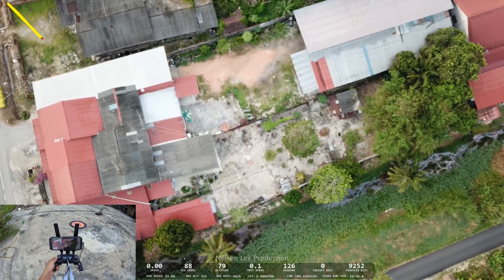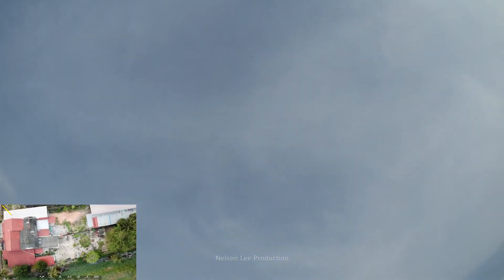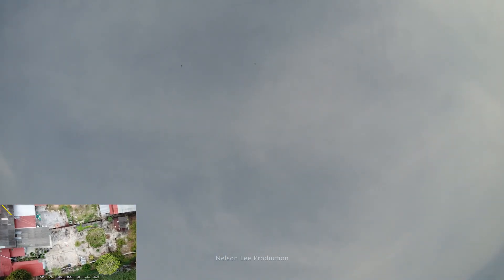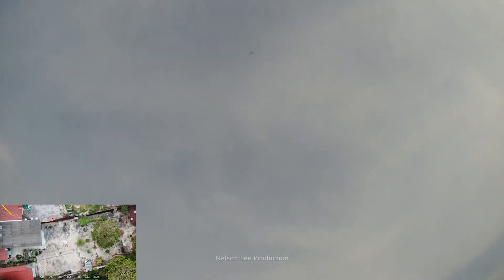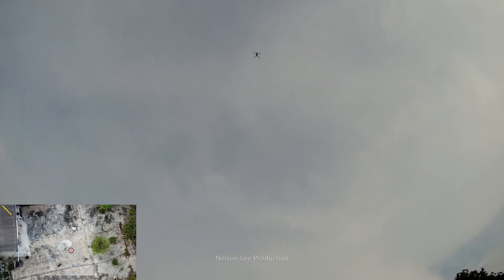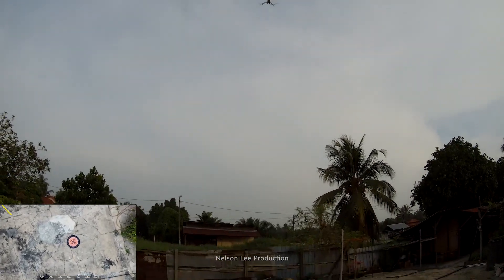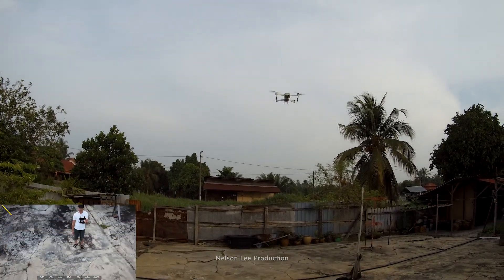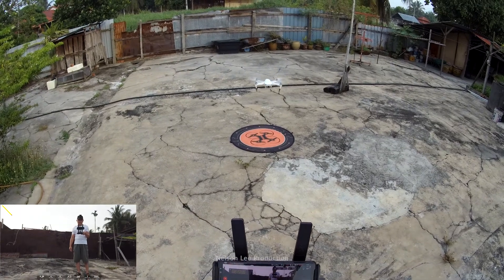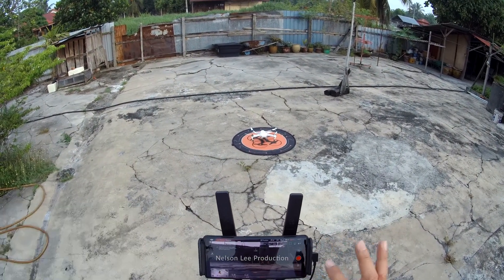So now landing. We can also see if the landing position is accurate compared to the takeoff point. Low battery warning. So far so good — the landing point and the takeoff point match very perfectly. Thank you.